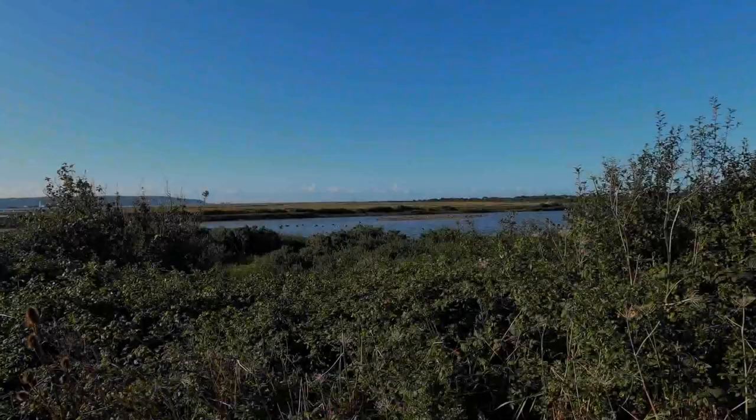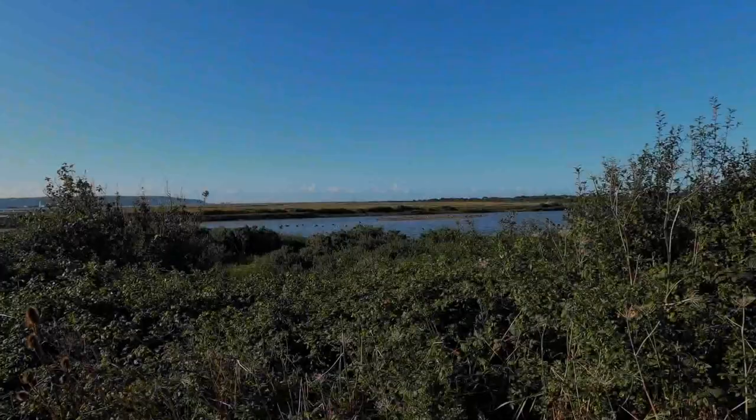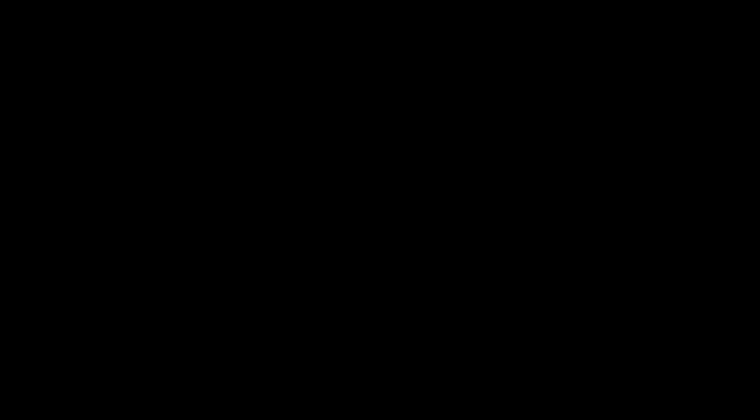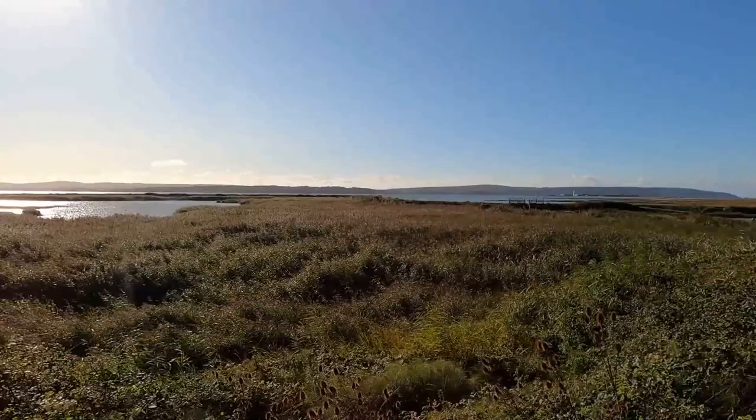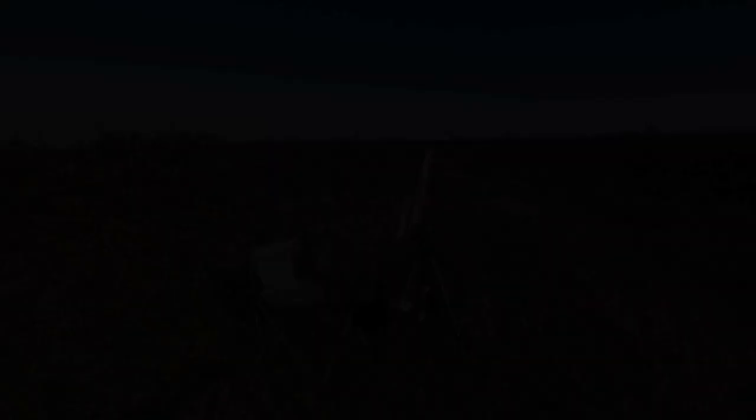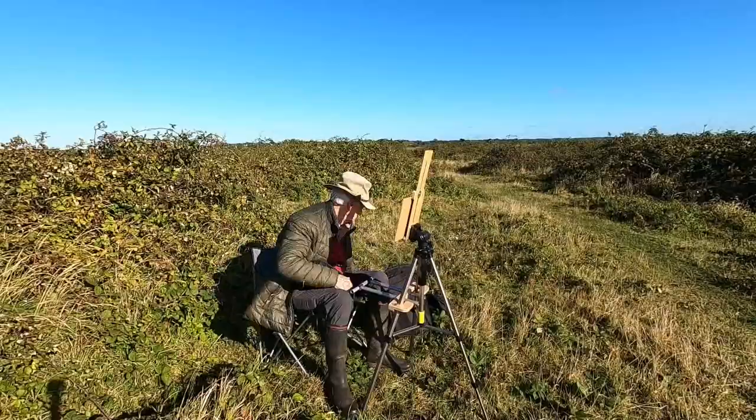We'll probably be painting into the light, which gives a really interesting effect. At the moment the sky is very clear but I can see some cloud building up, and it's really much nicer to have some clouds rather than a completely blue sky. I love these open areas, so I'm going to set up the easel and do it quickly.